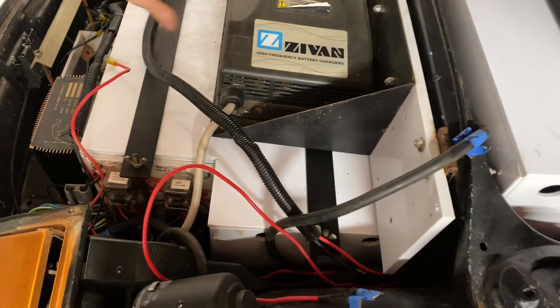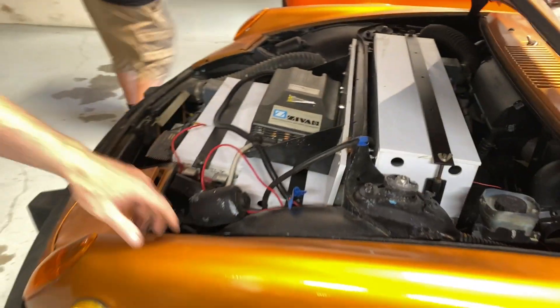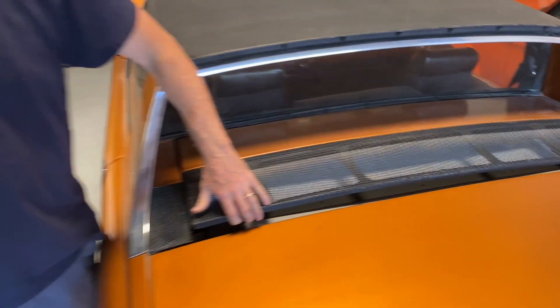This is like a really old-school charger right here. So you had lead-acid batteries — you had 12 of them. You do the math: 12 times 70 pounds a piece.